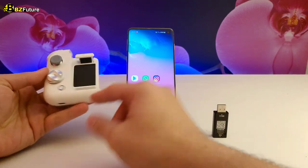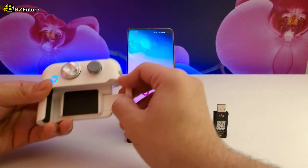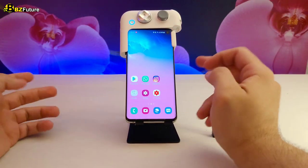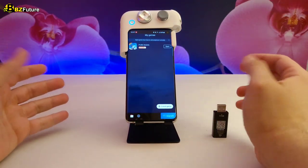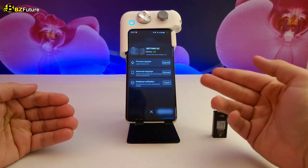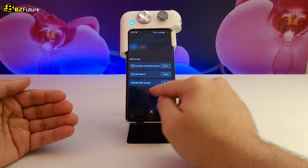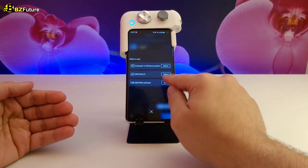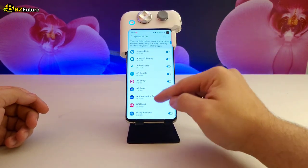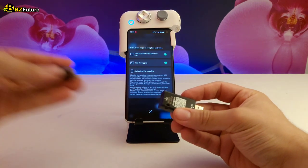This controller only activates when it's mounted to your phone. The minute you open the controller, it starts connecting to your phone. Once connected, swipe up to find the app you downloaded and go to the bottom right where it says Upgrade. Press Upgrade and it will ask you to use Advanced Mapping. Press Advanced Mapping and you'll see many options — one of them is the Activator, which is what we have here that looks like a flash memory. Give the activation process the permissions it needs to map the buttons to the controller.